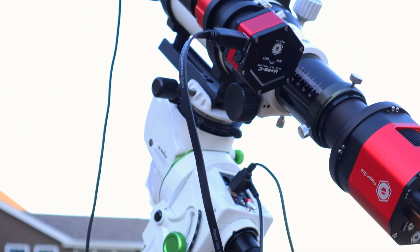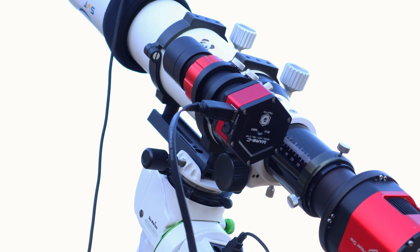In today's video the star of the show will be the Skywatcher GTI and I'm going to be reviewing this on the channel. I'm super excited to put this one out because this has been something that I'm super excited to be using for the next few years if everything goes to plan.